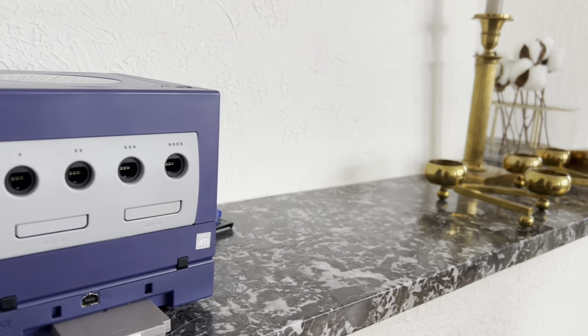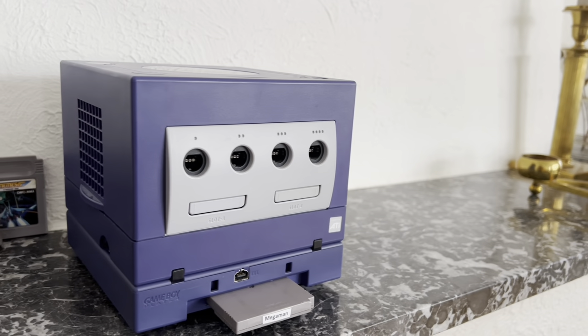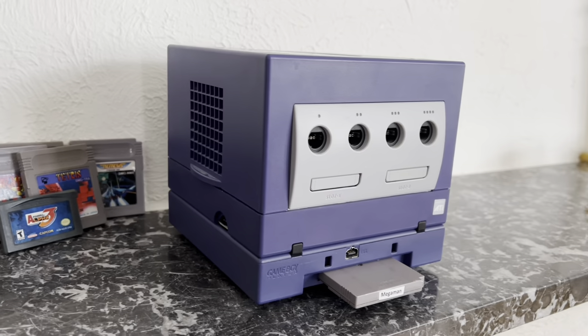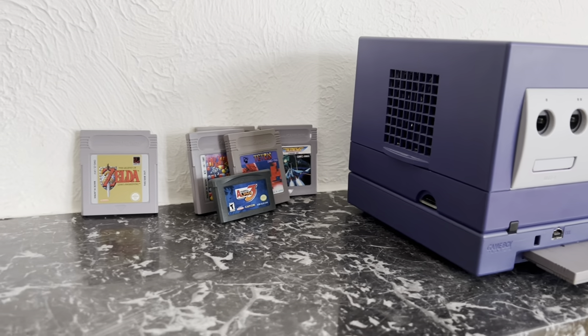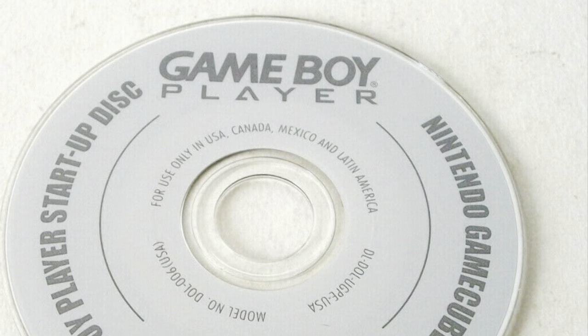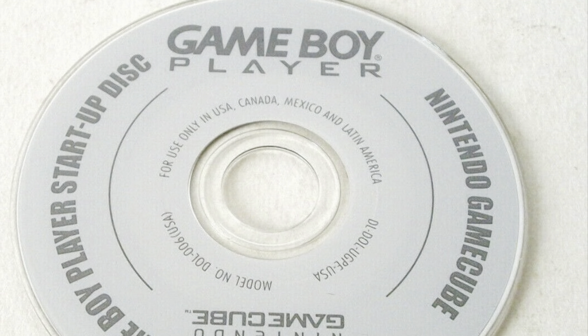In 2003 Nintendo released the Game Boy Player for the GameCube. This add-on contains the actual Game Boy Advance hardware and it supports Game Boy games, Game Boy Color games and Game Boy Advance games. The Game Boy Player came with a special disc which you had to have to be able to boot Game Boy games on the Game Boy Player.